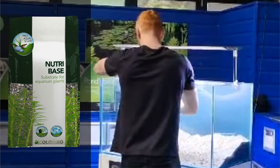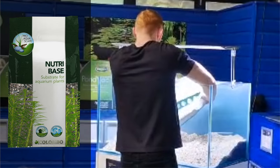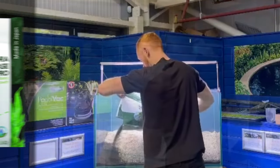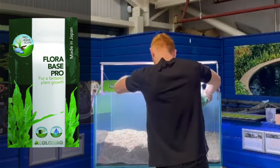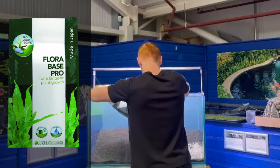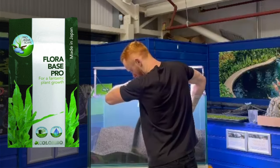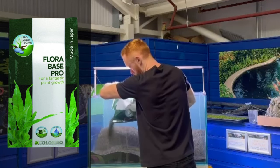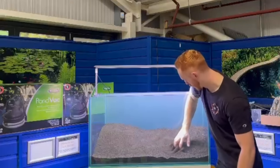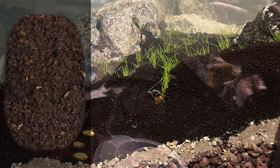At this stage you can add Colombo Nutribase substrate for nutrients — it's not required but it is helpful. Next, add Colombo Flora Base Pro for your plants to get their roots into and keep them healthy. There's no need to cap this with sand or gravel as it won't foul the water. It also reduces and stabilises pH, which is something to keep in mind when choosing your fish. You'll then need at least five centimetres of soil for planting.